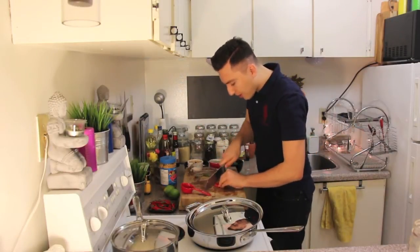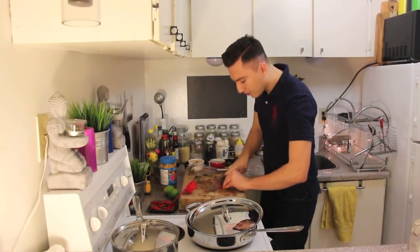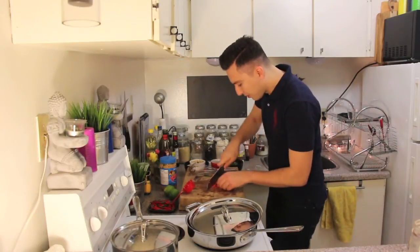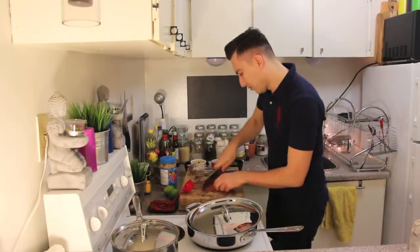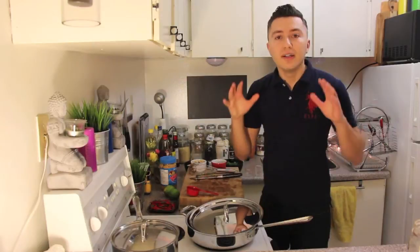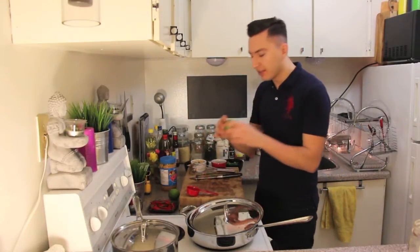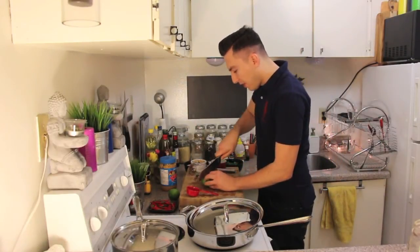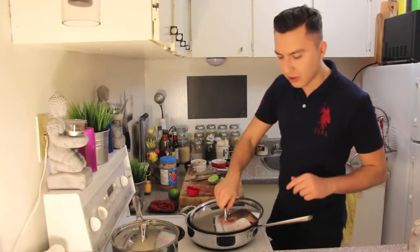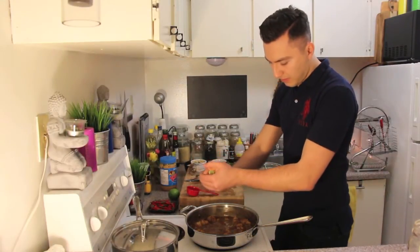I'm going to give them a rough chop before I add them to the chicken. Now it's time to work on the third S, which is sour. For that, I have a lime that I'm going to cut in half, and all you need to do is just squeeze it.